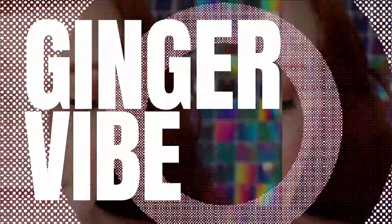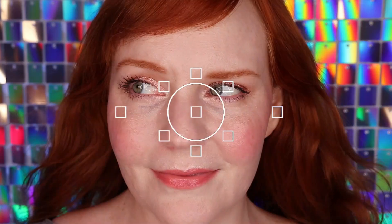Taking a simple daytime makeup look and turning it into something more evening appropriate, using warm earthy tones and khaki colors. What inspired me to do this look is because I saw a new eyeshadow palette from Catrice. It's called the Cozy Earth eyeshadow palette.